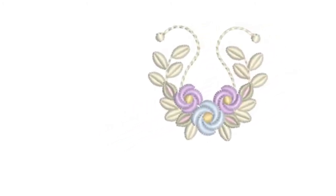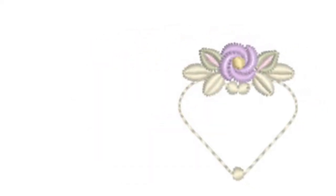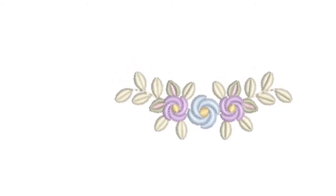This lovely spray works perfectly even stitched out on smocking panels, and I couldn't resist this little heart either. There are lots of various sprays in this collection, all slightly different, and hopefully there'll be something just perfect for your embroidery.